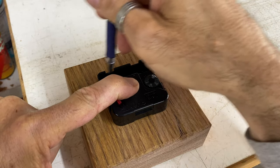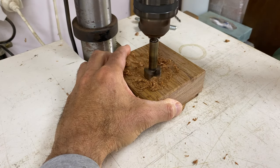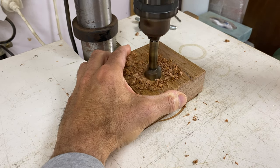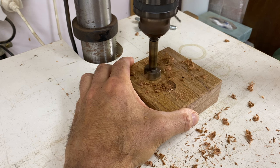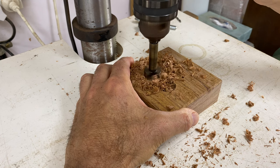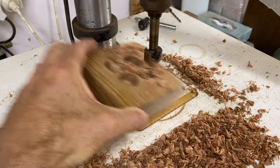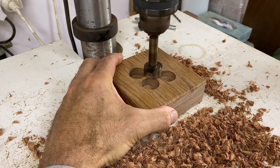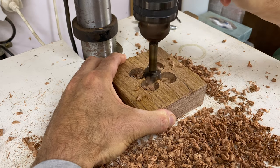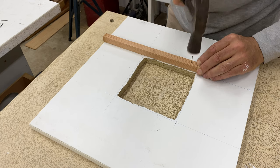Next job was to cut a recess in the back of the blanks for the clock mechanism. I just traced it out and then used a Forstner bit to remove the bulk of the material. The recess will be finished off using the router table, but to do that I needed to make a guide to attach to the router table.